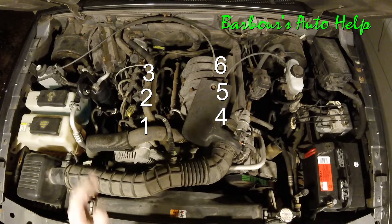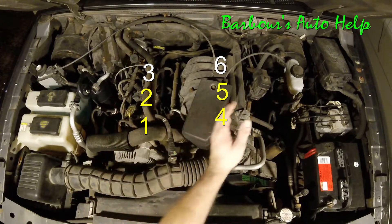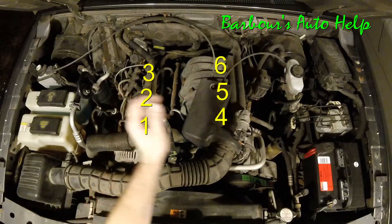The firing order is as follows: one, four, two, five, three, six.